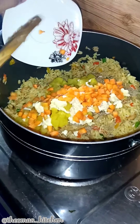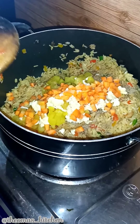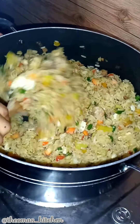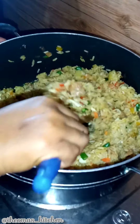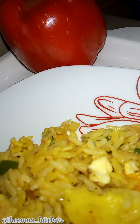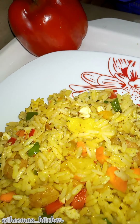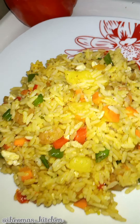Then add the scrambled eggs and chopped carrots, and stir to combine everything thoroughly. And the pineapple shrimp fried rice is ready! This meal is not just simple to make — it's satisfying, delicious, and bursting with lots of rich flavors.